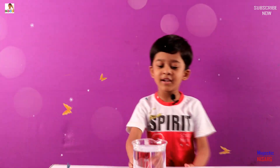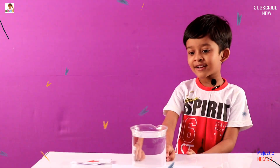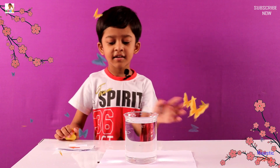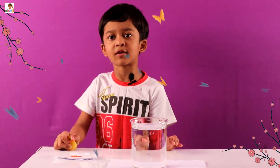Today we are going to show you the mirror maze. This is the mirror maze. Do you know how this mirror maze works? You need glass, and if you don't want water spilling you can also use paper.